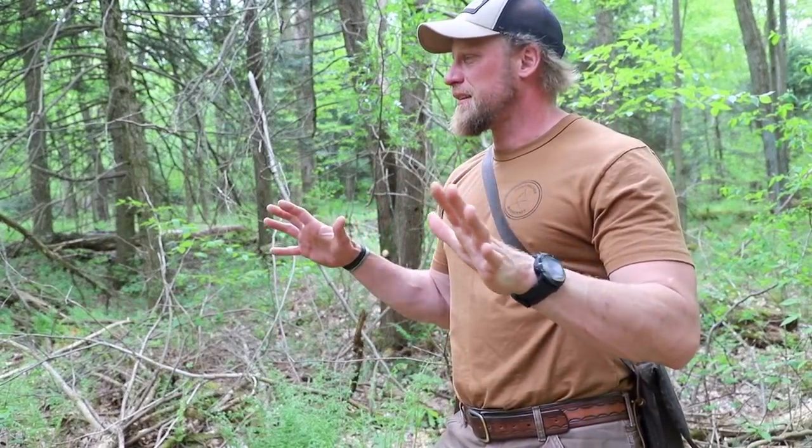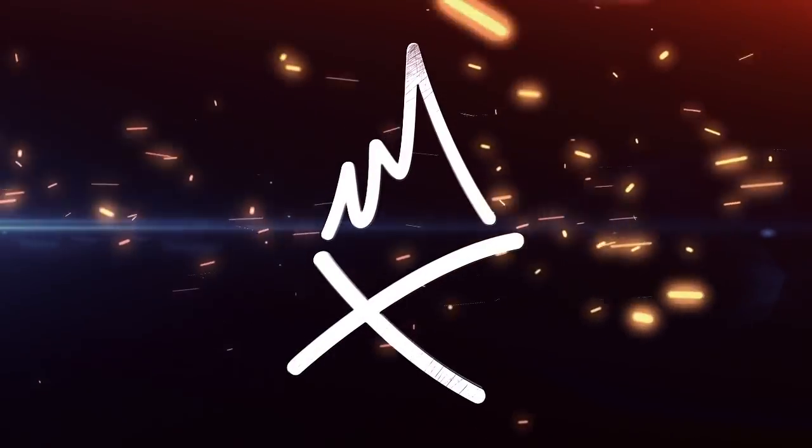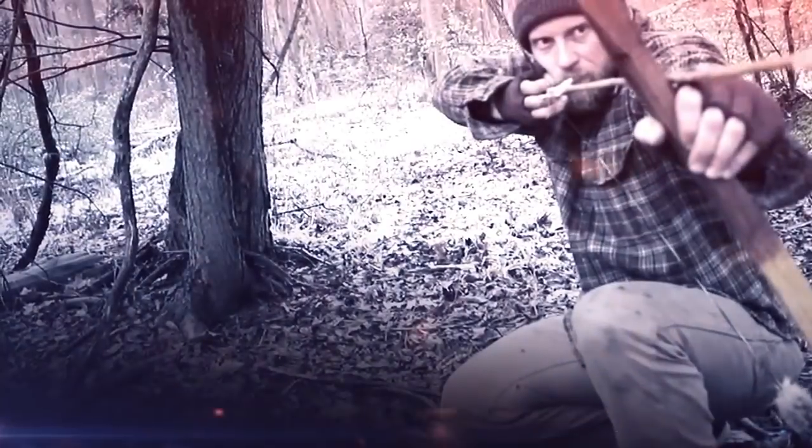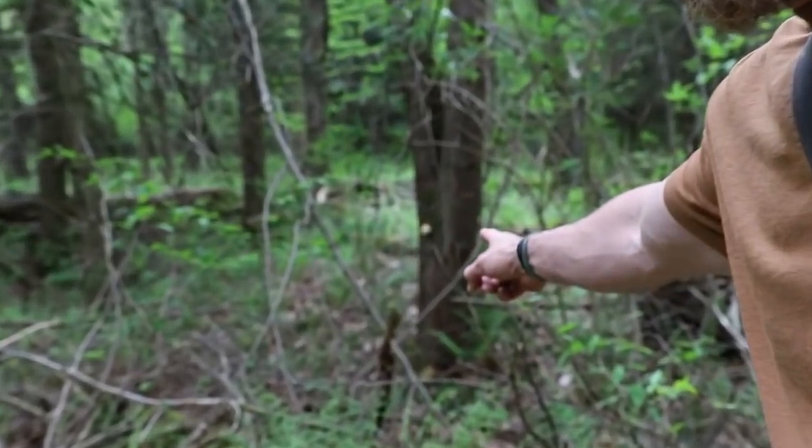So I was just walking through the woods today, looking around, observing stuff, and then something caught my eye. I was like, is that a marshmallow on a tree? So literally right there.